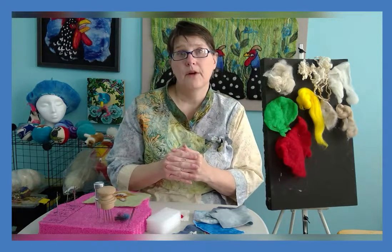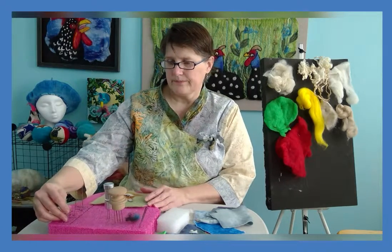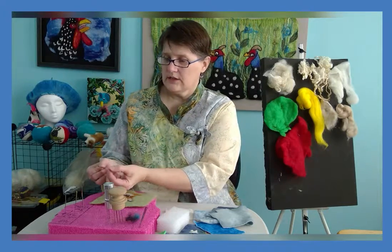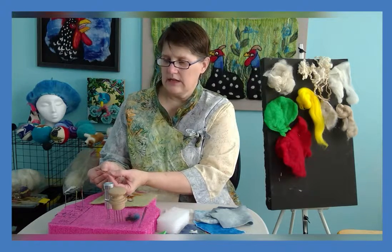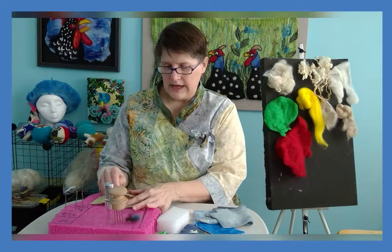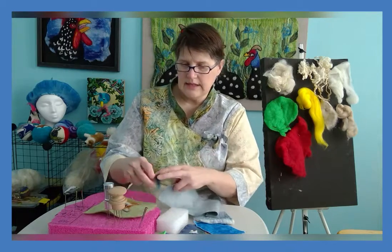To help that occur with dry wool, we have special needles. These special needles are very sharp, and along the edges they have a triangular shaft with little nicks along the edge of the needle. Those nicks grab hold of the fibers so that when you poke those fibers into a piece of wool, they stick.